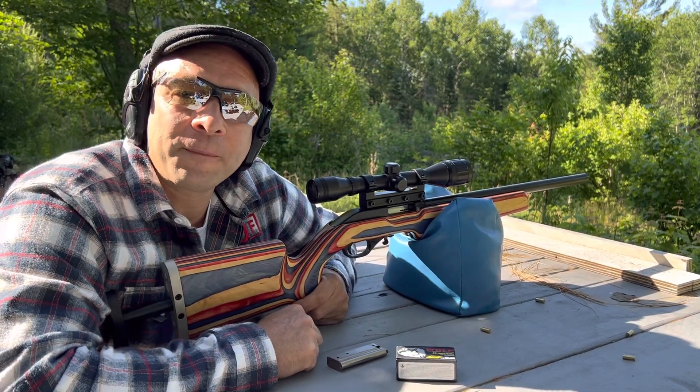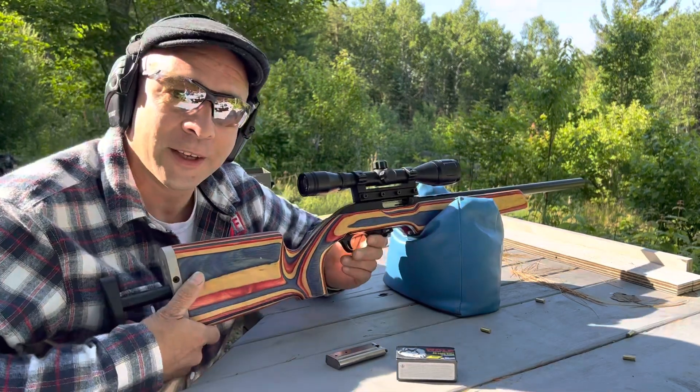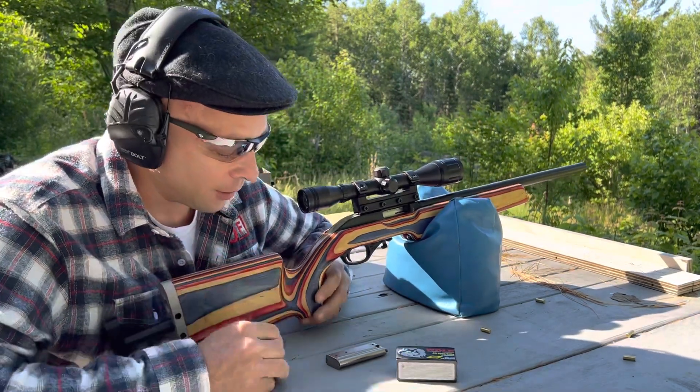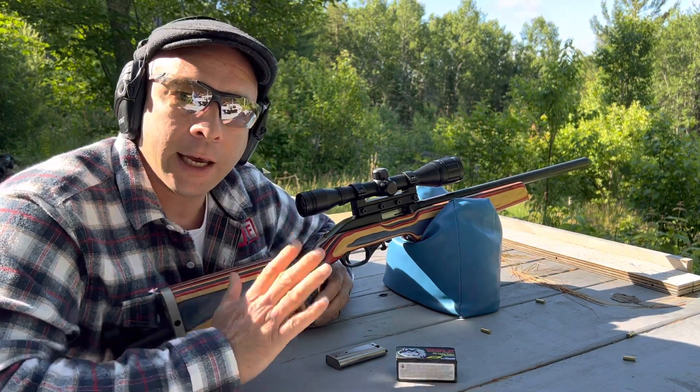Hi, and welcome to Rob's Little Long Range. It's a beautiful morning out here, and even more beautiful is this new gun that I got. I'm really excited about this. It wasn't even anything that I was going after, but a guy offered it to me, and I just had to add it to my collection.